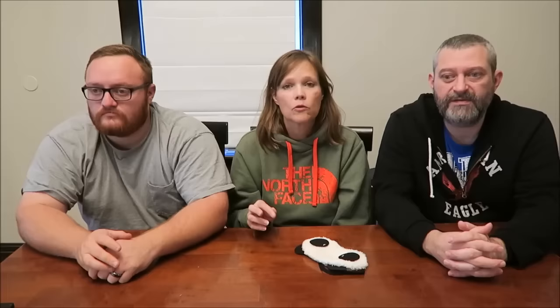The Godiva's were the best ones — $10 for six of them. They're worth it. The chocolate was thick and had a good crisp to it, there was a good sized cherry inside, and the juice was really good. If you really want to spend the money, go for the Godiva — it's 100% worth it. If you don't want to spend that much, buy the Queen Anne over the Cella's, because the Cella's is not even worth it. Queen Anne's definitely the best out of the cheap ones. Hopefully you enjoyed this video, thanks for watching.